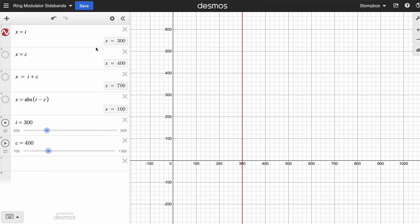So we've got our input signal — let's just say that it's 300 hertz — and we've got our carrier signal that's 400 hertz, and we can use the sliders down here to adjust the values of both of them. Then we've got our high sideband frequency, which is the sum of those two frequencies: 300 plus 400 equals 700. And the low sideband, which is the difference between the input and the carrier frequencies — difference between 400 and 300 is 100.